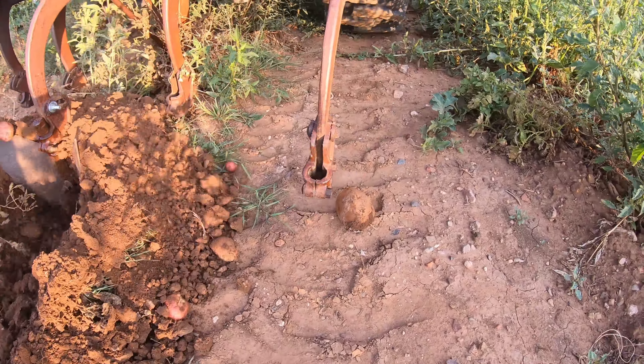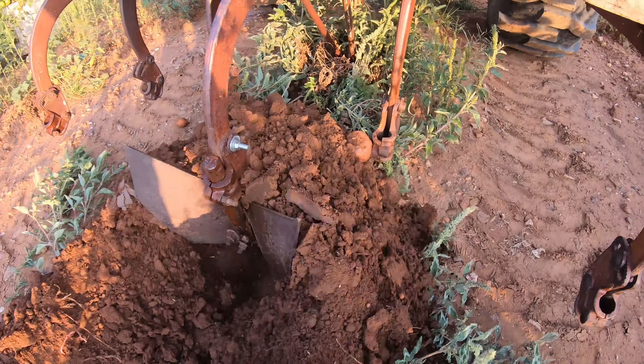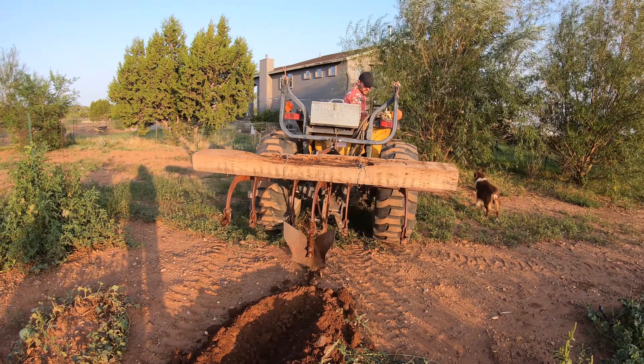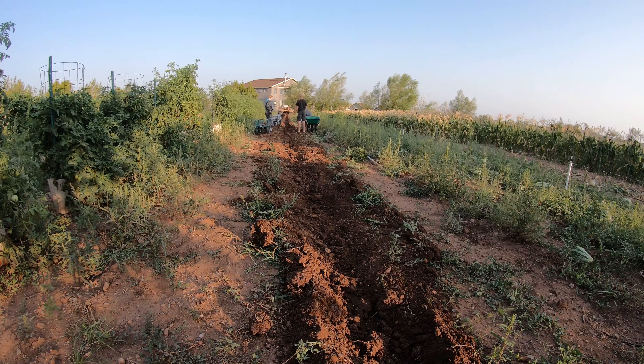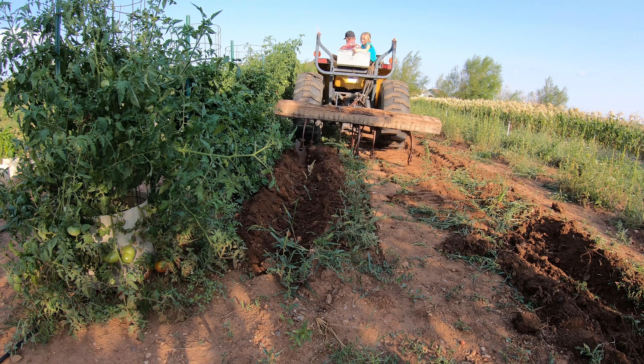We averaged 24 pounds of potatoes per 50 feet. Although we still had to use a rake and our hands to dig out the potatoes. We'll see you in the next one.